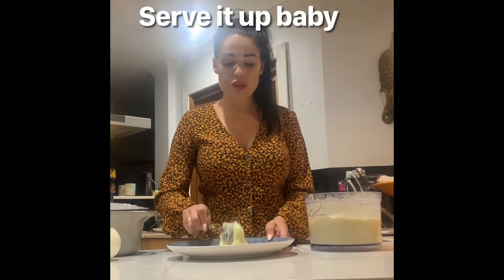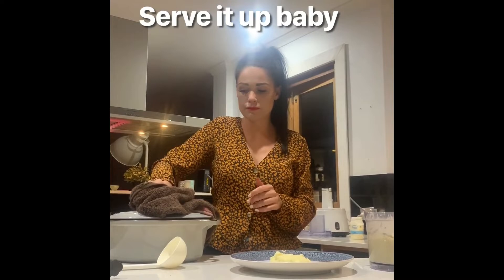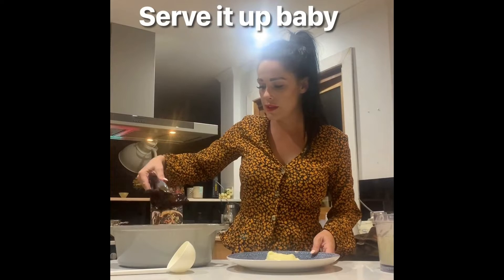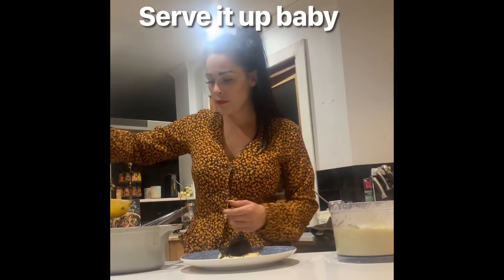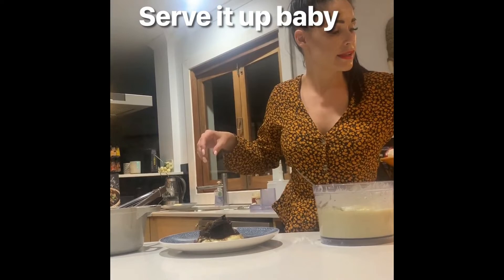To plate it, get a good dollop of the horseradish potato puree just like that. Then get your beef short ribs and put a nice one on the plate — look at that, falling off the bone. Now get a ladle and put a bit of your red wine sauce over it, then a sprinkle of parsley, and we are done. Short ribs on a bed of horseradish potato puree. Enjoy — husband is happy!